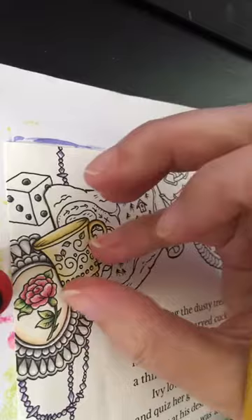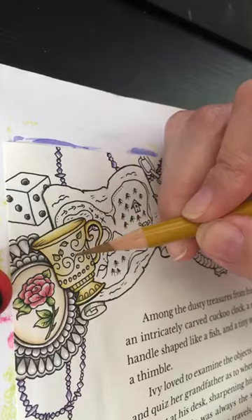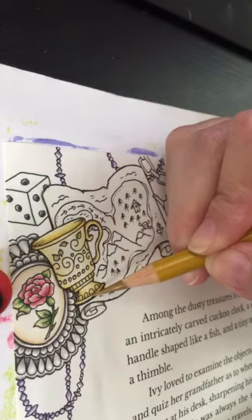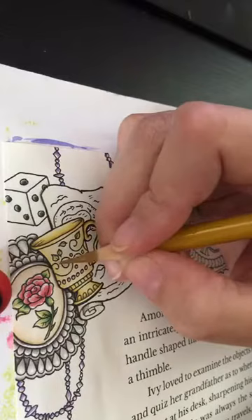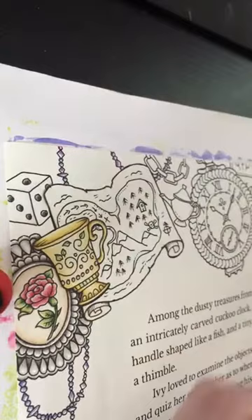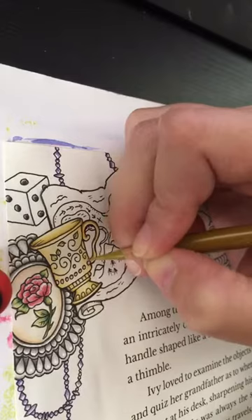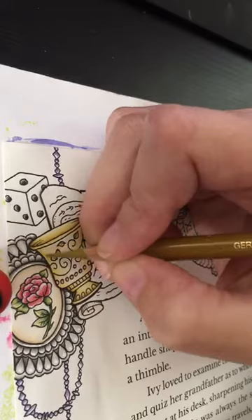This is not my lightest layer but it's my second lightest, or third if you count the ivory. Anyway, so it goes closest to the middle. It gives me that nice bright line in the middle there. Which means I probably should have done it first, but oh well — what's done is done. It's just a coloring book.